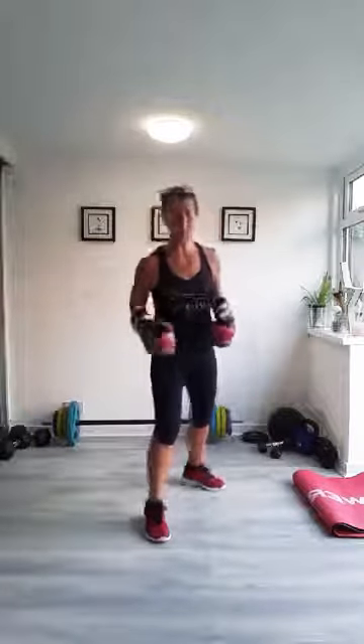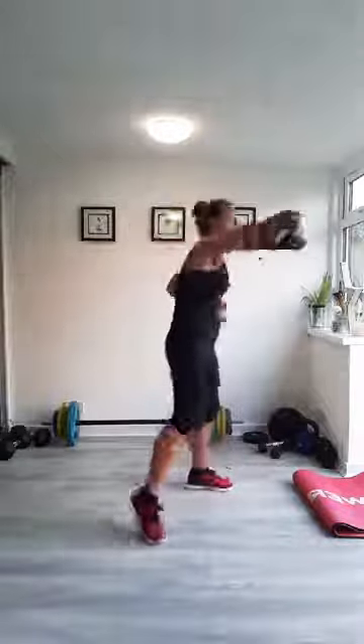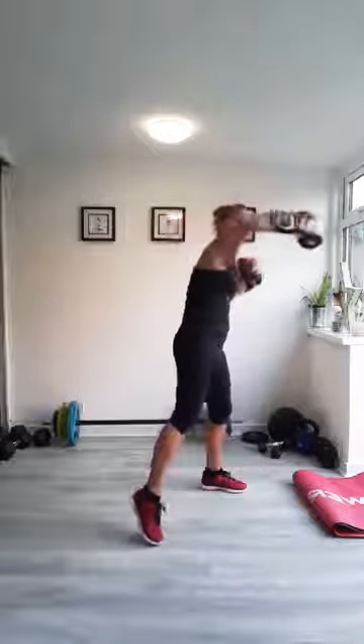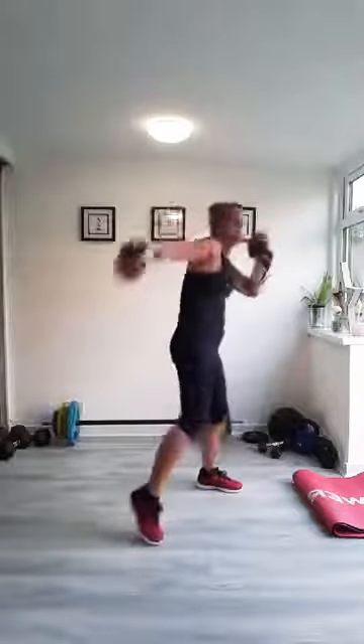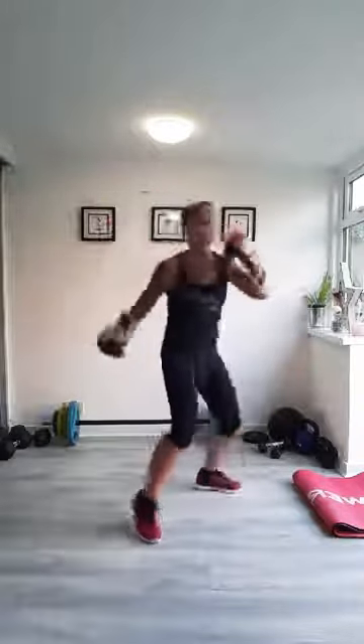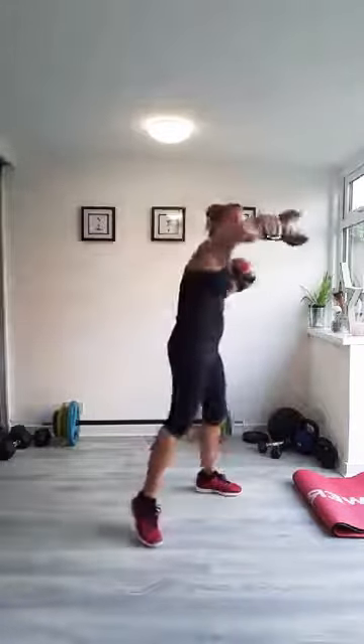Next punch: head hooks. One foot in front, soft knees. Same body movement. You're using your hips a little bit more in these ones. Elbows nice and high. Keep those gloves up when you're not punching. Really twist into each punch.